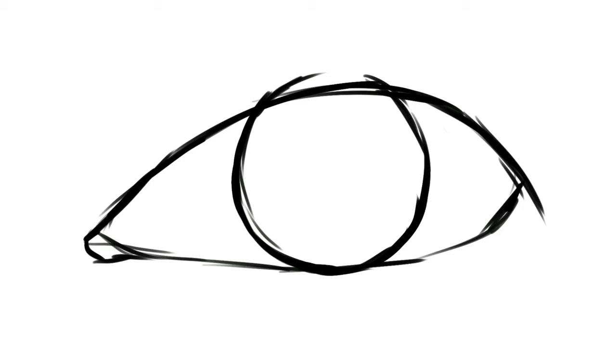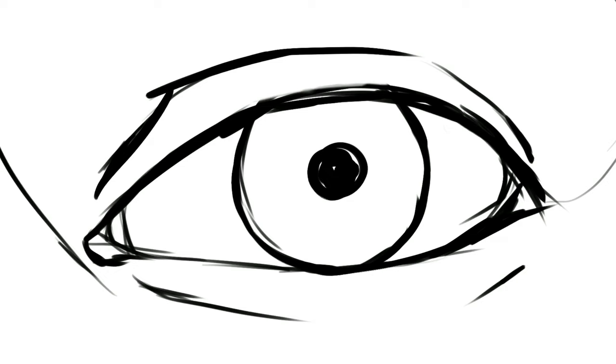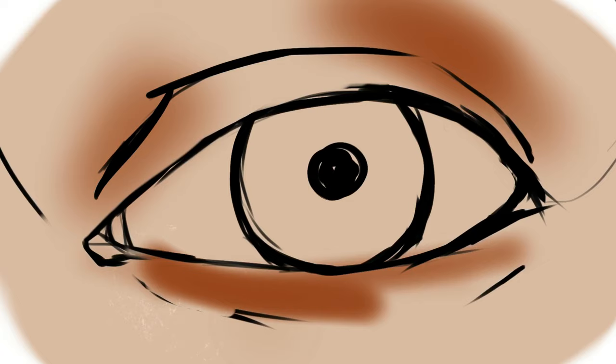Let's get painting. One of the first things I'm doing is putting down the shape of the iris, and then I'm drawing the outline of the eye and placing down landmarks of where I want things to be, such as the tear duct, the upper eyelid, and the crease below that some people have. A rough sketch is perfectly fine. I also go in with an eraser to erase some of the harsher lines that I don't want, and then I put down a base color.